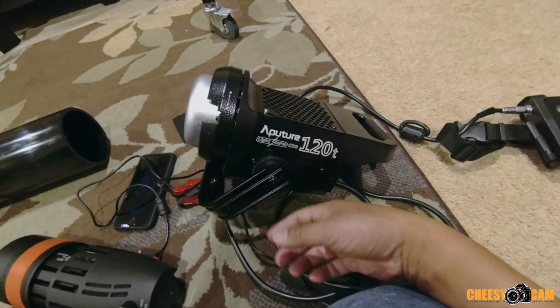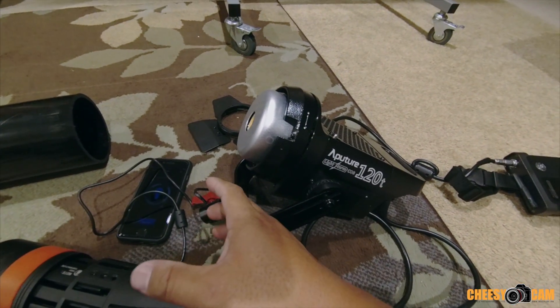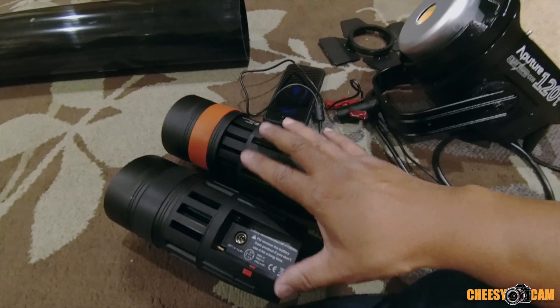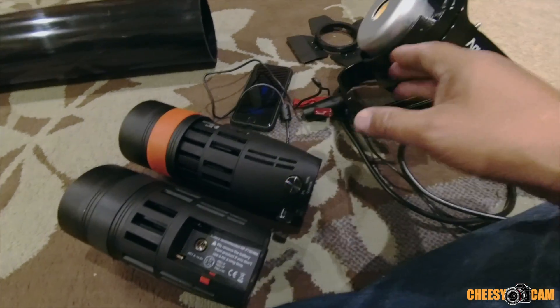Here we have Aperture's 120T. I don't have the Fresnel lens for this, but we will compare just this bare light against a lower wattage Fresnel lens. It'll be an interesting test.